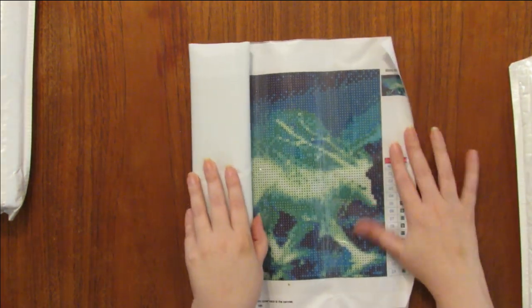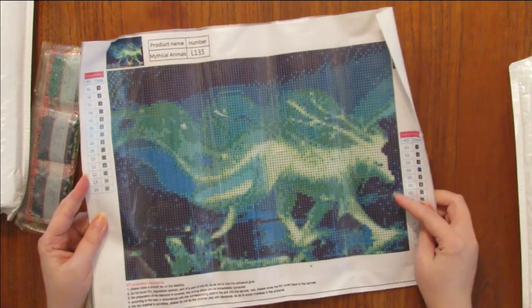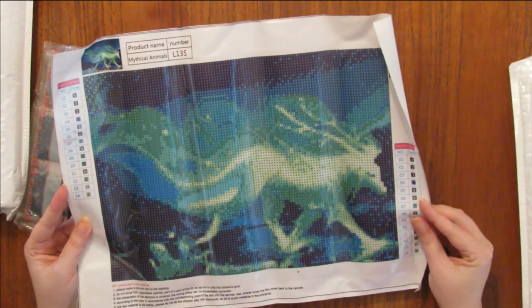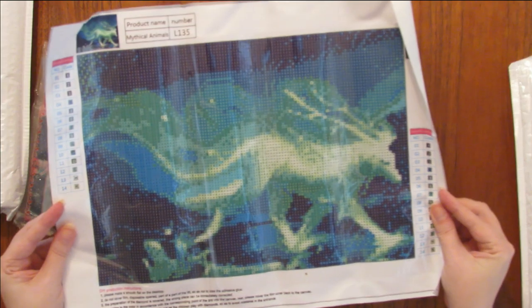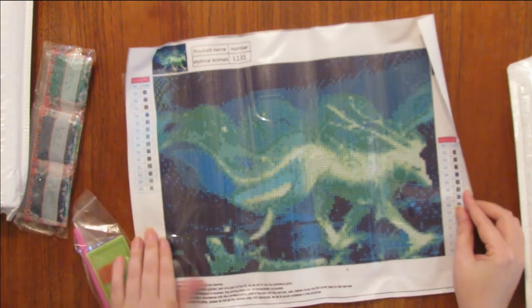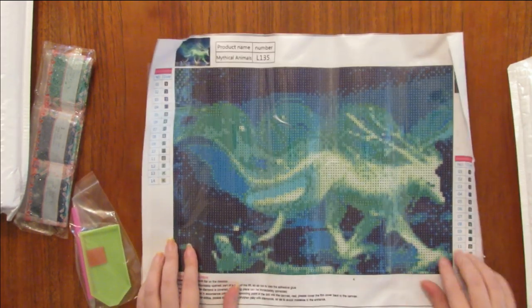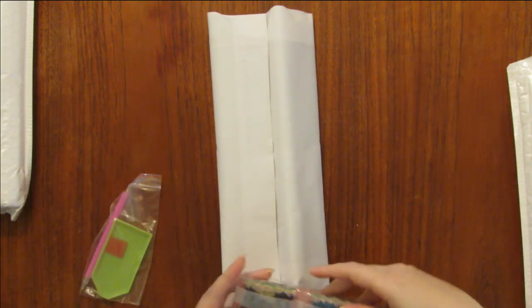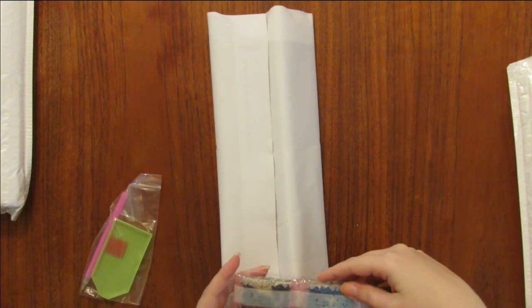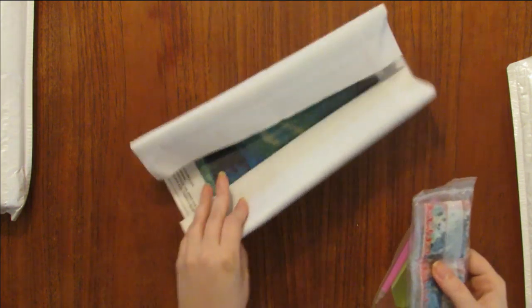This next one was interesting — I kind of liked it. I wasn't quite sure about the pixelization but I think it's going to be okay. It's kind of this weird spectral beast, and I'm actually writing a book about a similar creature, so I really fell in love with this when I saw it. There are 14 colors — it looks like a 30 by 40. There are no DMC codes on the package but there might be DMC codes on the beads themselves. Yeah, this one looks like 939 — that dark blue — so that'll be good.